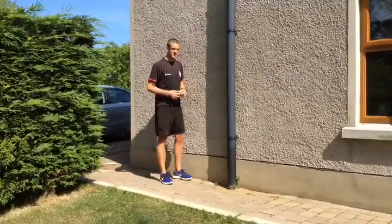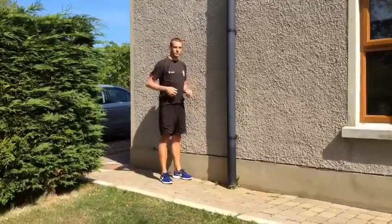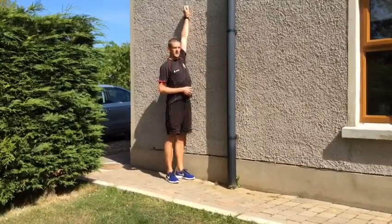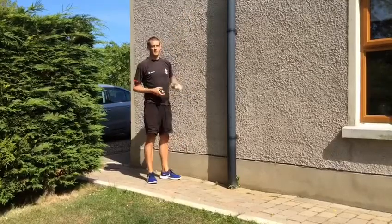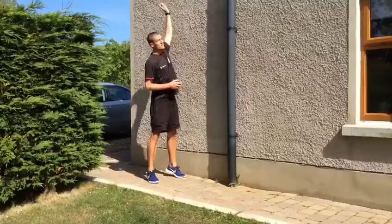To set it up, you're going to get your zero point. Stand with your shoulder against the wall, get your piece of chalk, and reach up as high as you can with your heels on the ground and feet flat. Make a mark — that's going to be your zero mark.